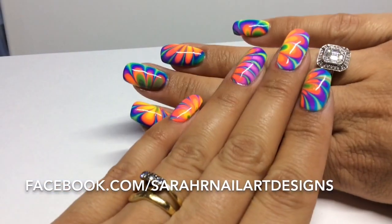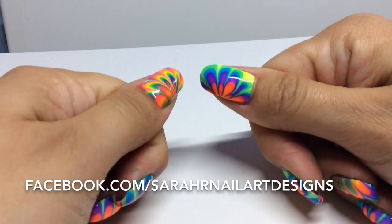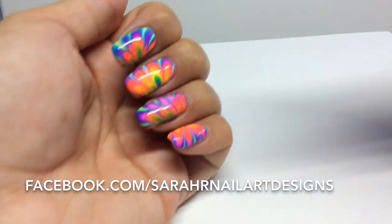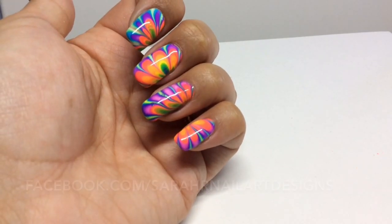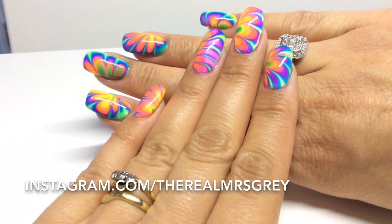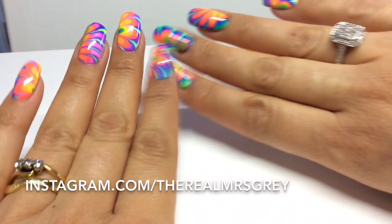Here is the finished design and I think they came out really well — I'm really pleased how they turned out. They are much more neon in real life than they're coming across on camera. I'll have pictures for you on my Facebook and my Instagram, so go and check that out guys, and I'll see you in the next one. Bye!